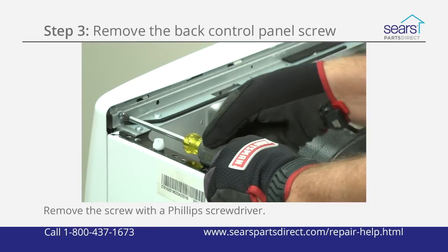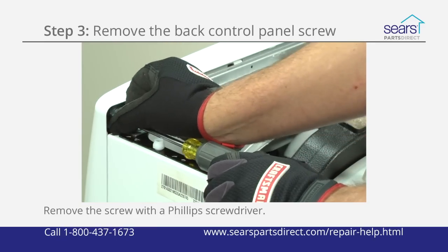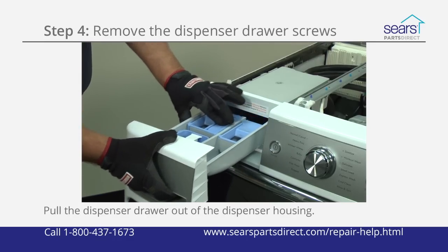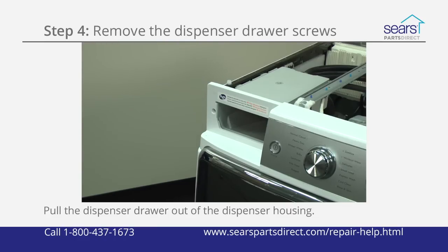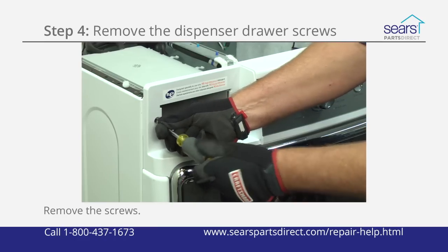Using a Phillips screwdriver, remove the screw on the back of the control panel. The screw is on the right side as you face the front of the washer. Release the locking tab at the back of the dispenser drawer and then pull it completely out of the dispenser housing. Using a Phillips screwdriver, remove the screws on each side of the dispenser housing.